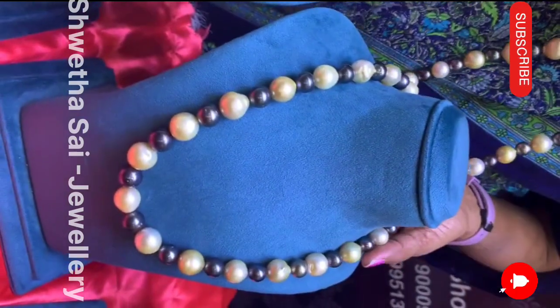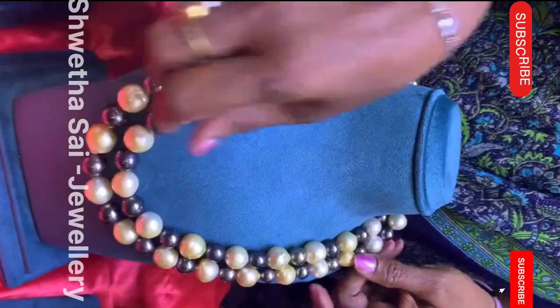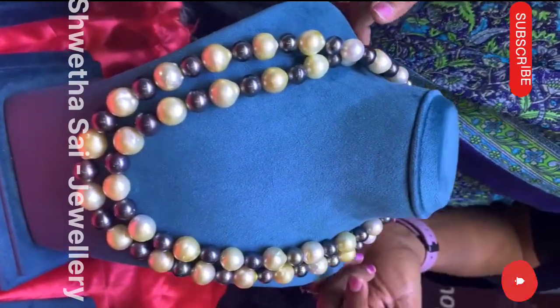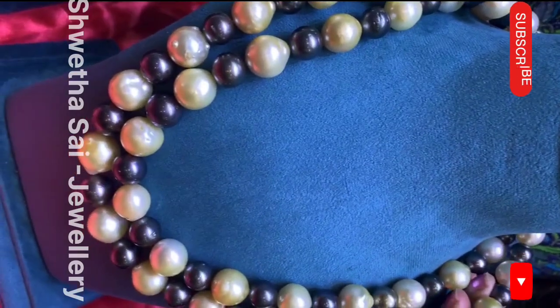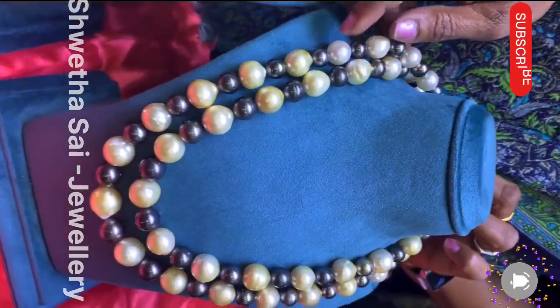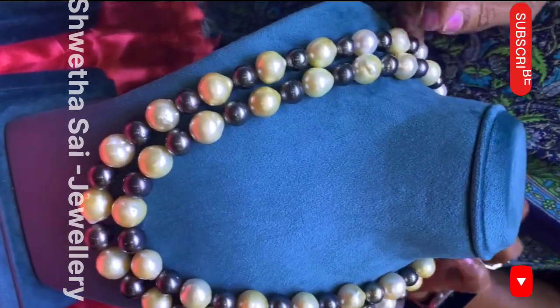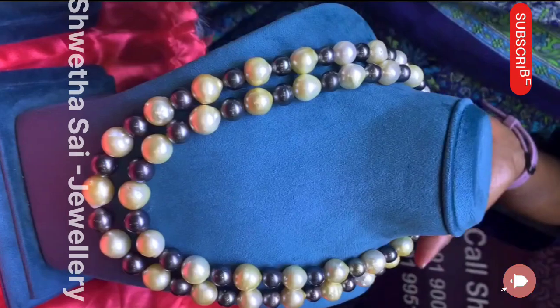In this also, any one line or two lines you can wear — single line for western wear, or with sarees, you can wear anything. The size-wise gradation is beautiful, and the gray color is a natural color. This is the color — white — and same matching earrings you can wear. White, cream, and golden, anything you can wear.